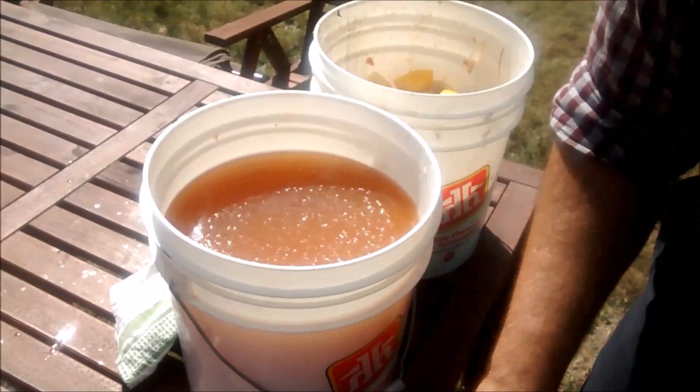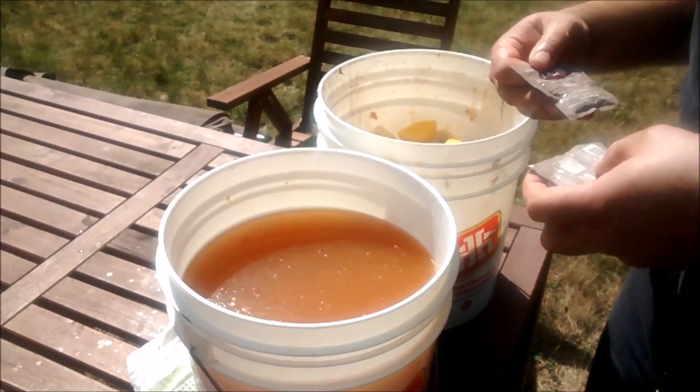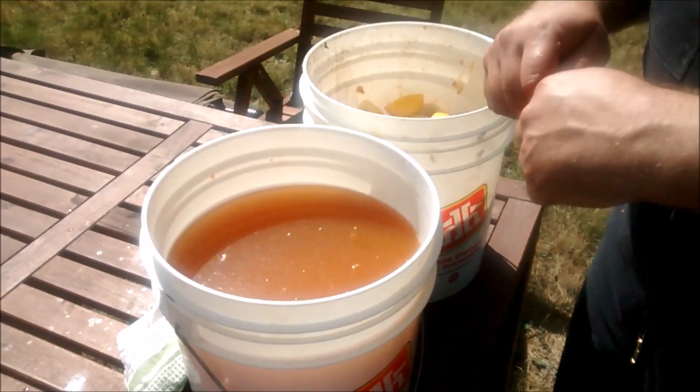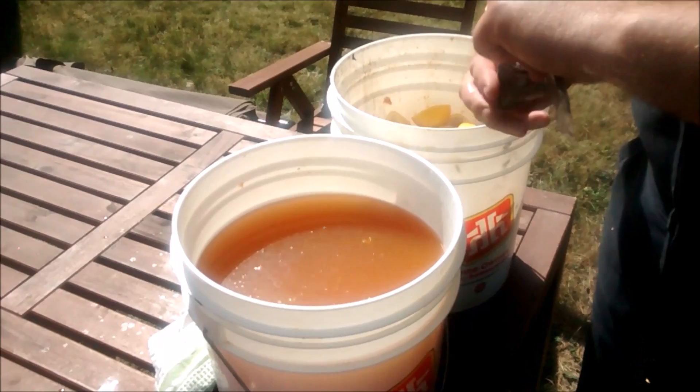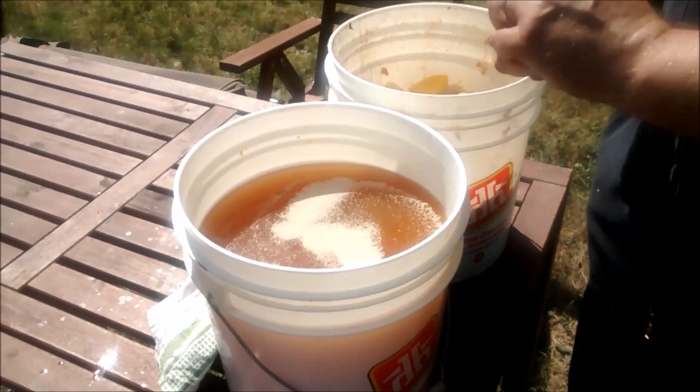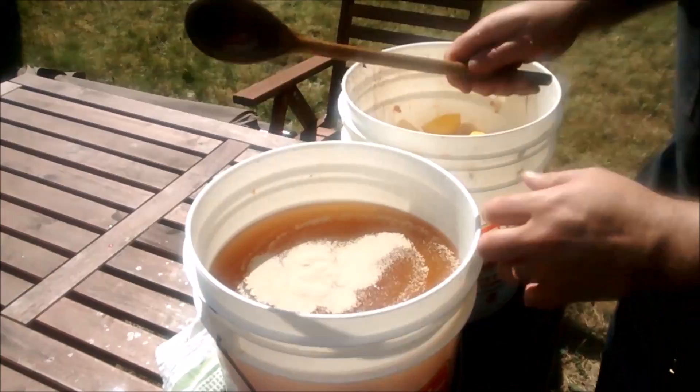Finally we add the yeast. I'm using a champagne yeast and using a little bit less than what's called for for this volume of liquid, specifically because I don't want to make apple champagne — I want something a little bit lighter. I'm not sure if the amount of yeast actually correlates with how strong something is, but we're going to try it. You can see it's starting to froth a little bit already — stir that in really well.